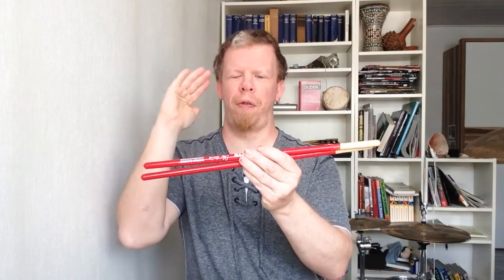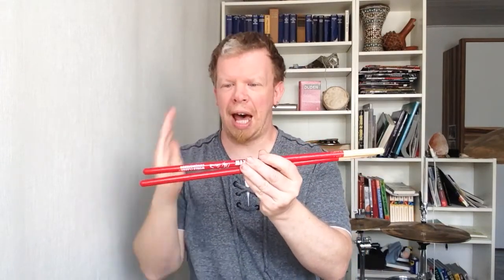What's up everybody? Welcome to a test of one of the nicest products I have ever played in my life. Welcome to the test of the Vic Firth Alex Acuna Conquistador Timbale sticks.